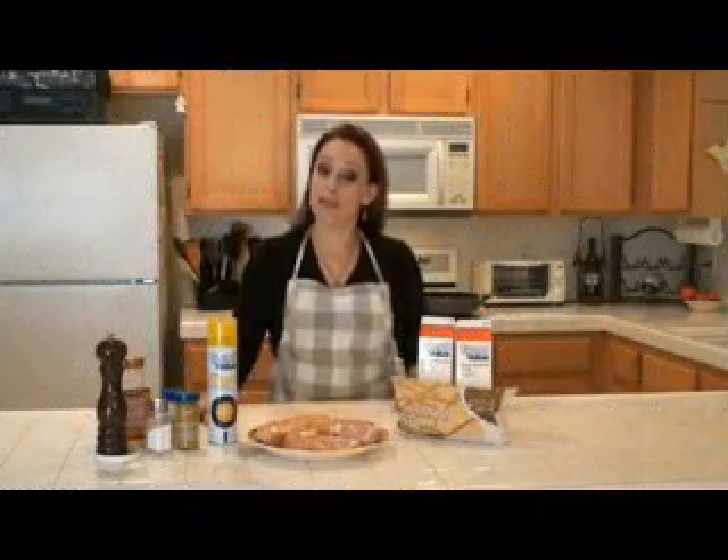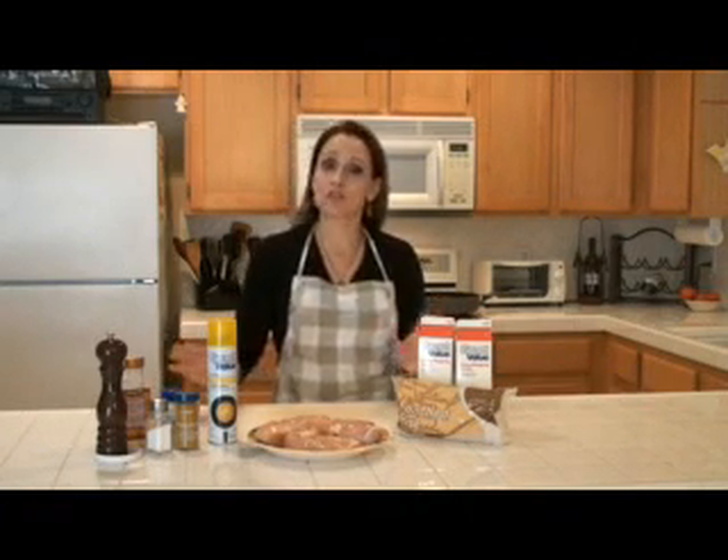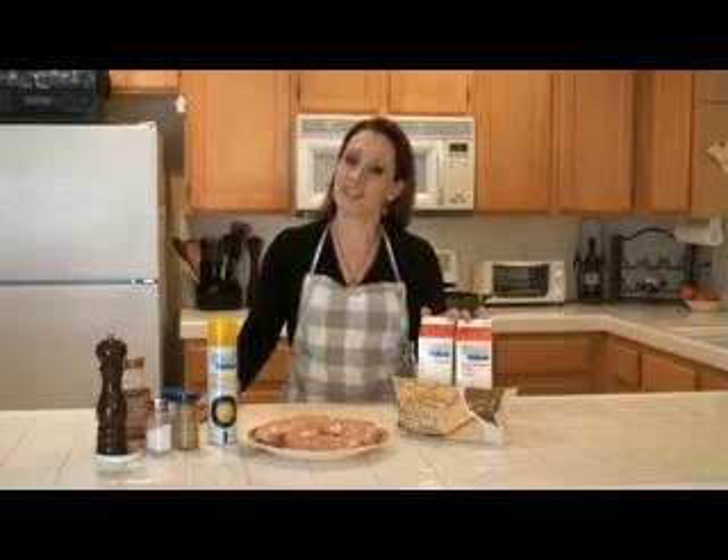Hi, I'm Vanessa, and today I'll be making chicken curry. It's my own version of a chicken curry — not your traditional chicken curry. It is a creamy chicken curry.